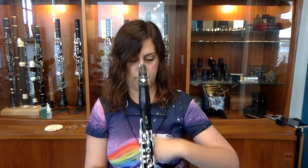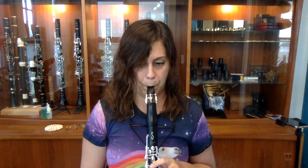The reed is on my mouthpiece, so let's give it a test. I'm going to test it by playing an open G to see how I feel about it, and then I'm going to play a slurred three-octave F major scale. Very hard.